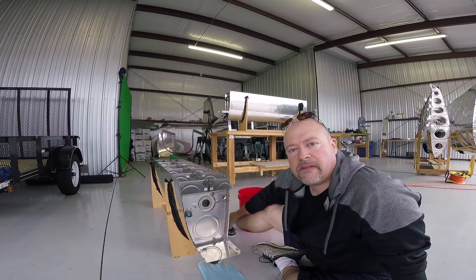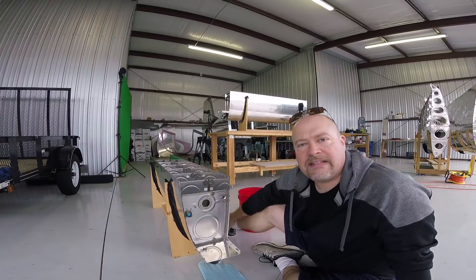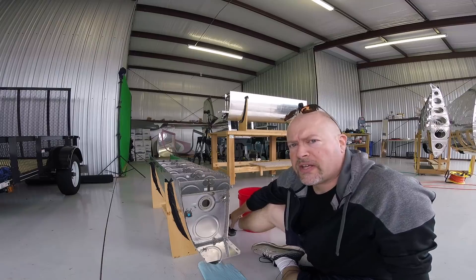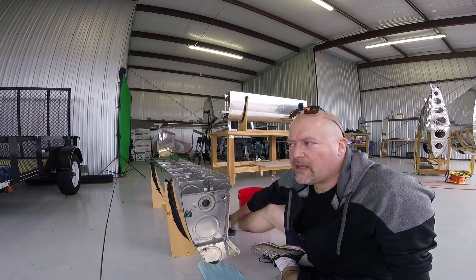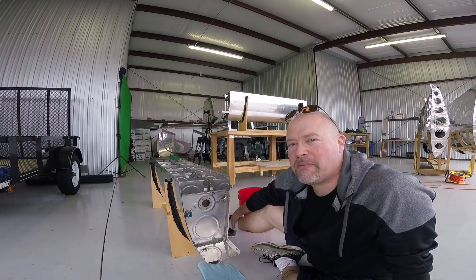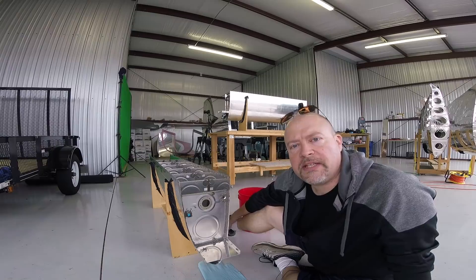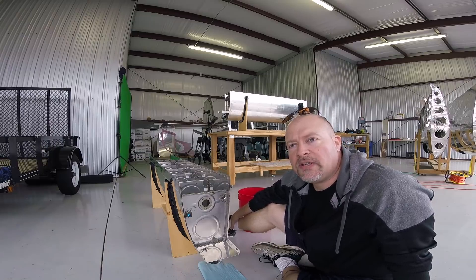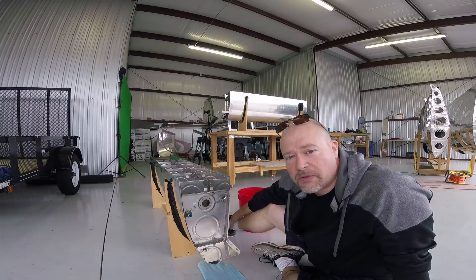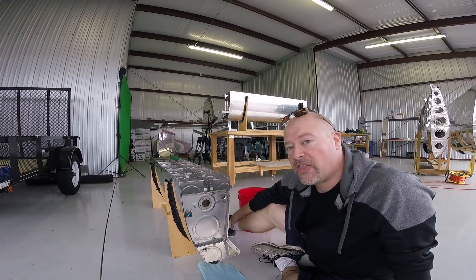I talked to a buddy of mine about the fact that I'm doing all this leak testing on my tanks. He saw that I had pulled the tank off and wondered why I took it off the wing. I said I wanted to do another thorough leak test on it. His point was, after he's built a number of these planes, that I might be overdoing my leak testing. I said I don't want there to be a leak. And he said, certainly you don't want a leak, but there's a point at which you can test and test and test and never get on with building the dang plane, because you're afraid of this one thing going wrong.